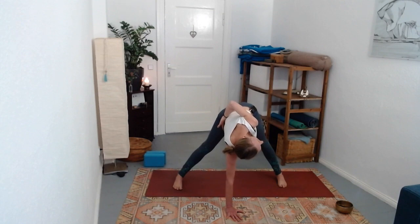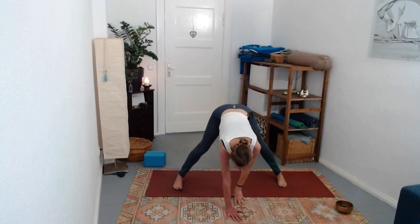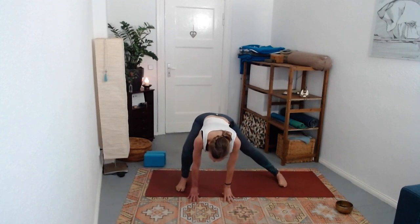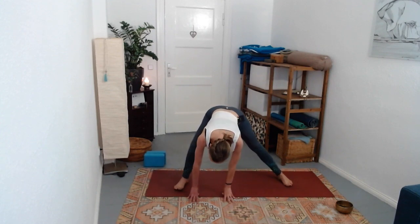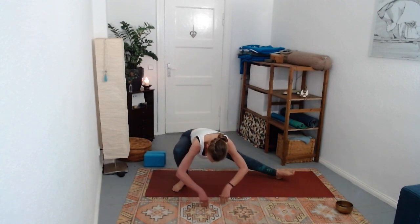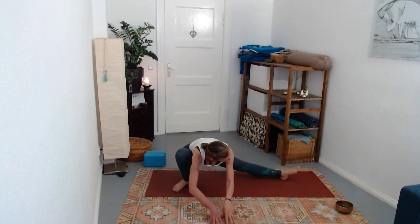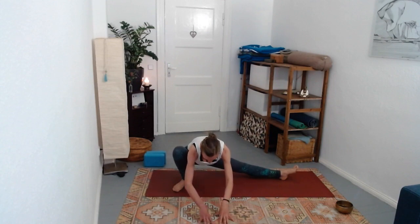Take another breath in, ground the feet, empty the breath, turn your gaze down. As you release the top hand, bend into that right knee - feel into that hip. One option is to stay here. Another variation is coming more towards skandhasana, bending more deeply into that right knee as you sit your hip down towards that right heel, coming onto the heel of that left foot. This might not agree with your knee, so don't tolerate any discomfort.